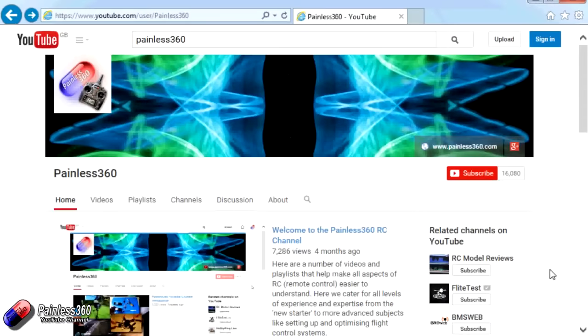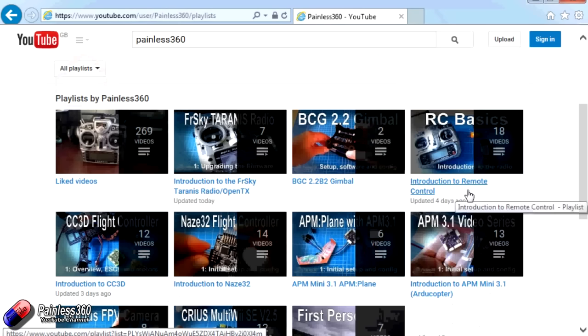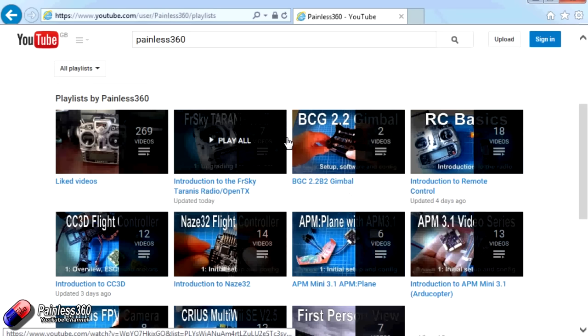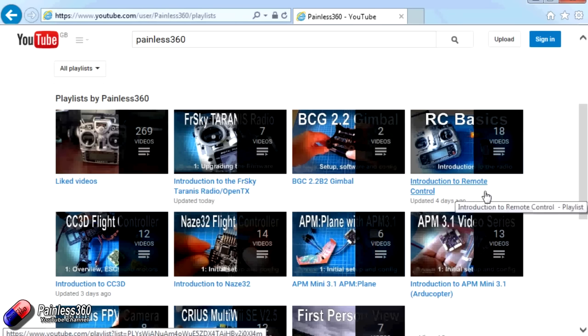Thank you for taking the time to watch that video. There are lots of other videos on the channel and they're carefully ordered into playlists, so you may find other videos on this same subject. I would recommend going into the playlist area of the Painless360 YouTube channel and looking around to see what there is — you never know what you might find.